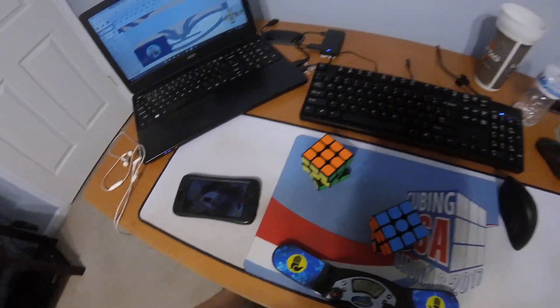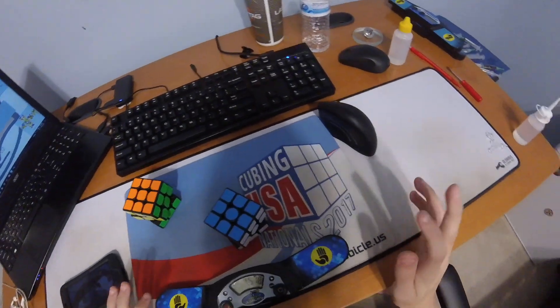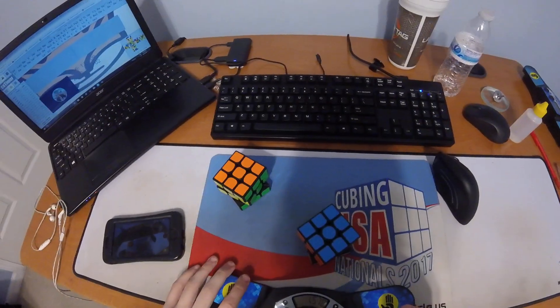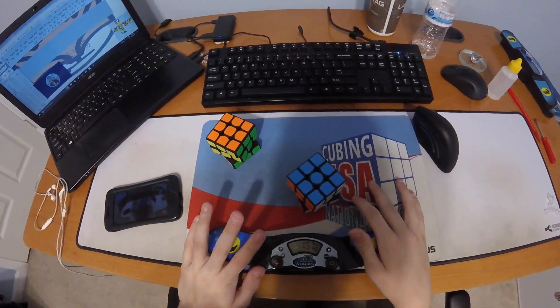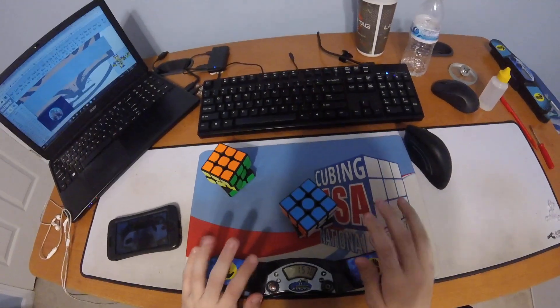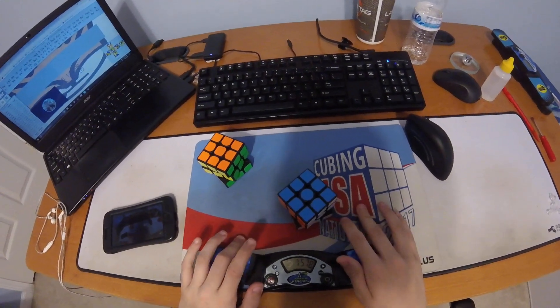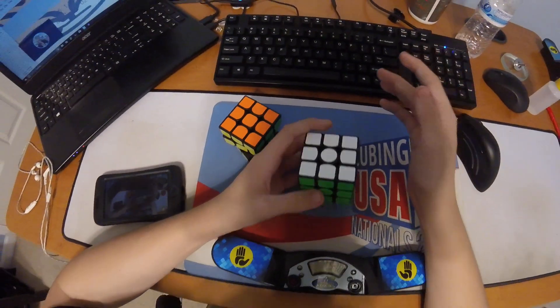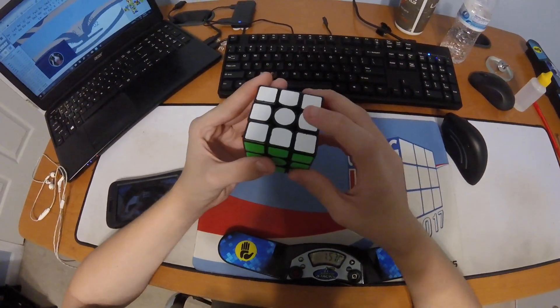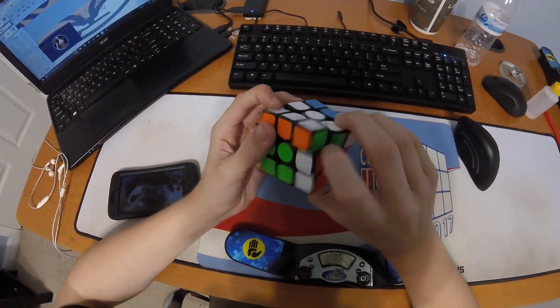It's blocky. Yeah, I feel this algorithm could maybe potentially be done better than the other algorithm. It does one move more, but it doesn't have this weird RUF thing.